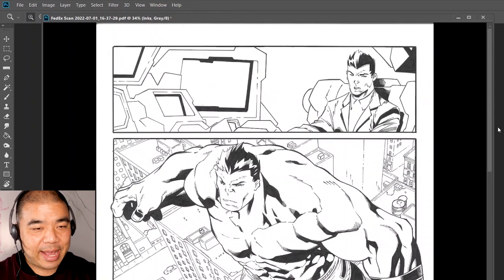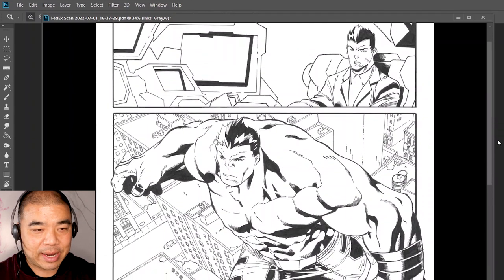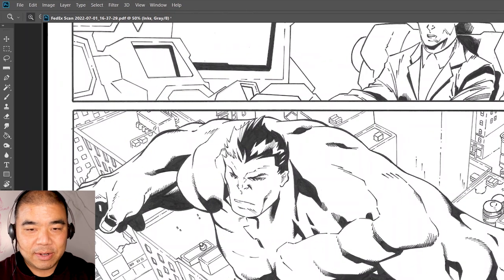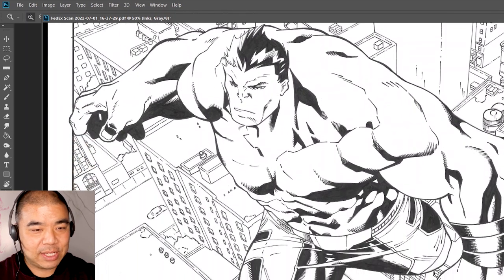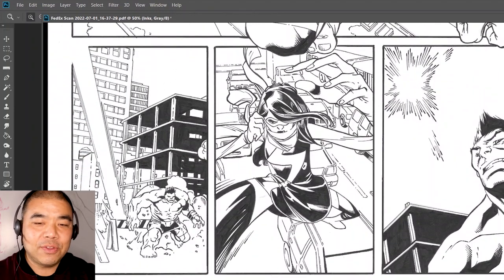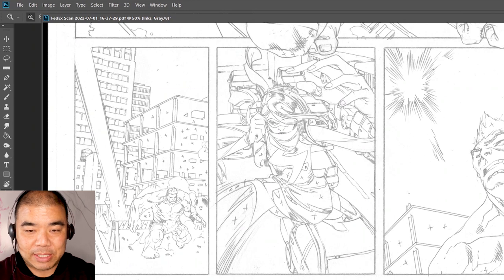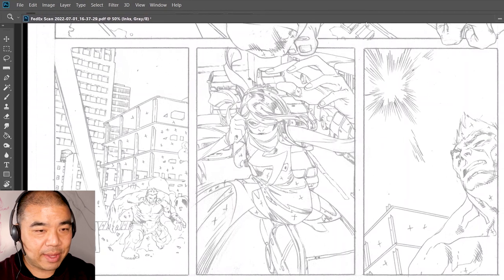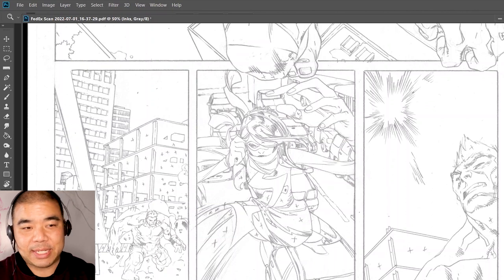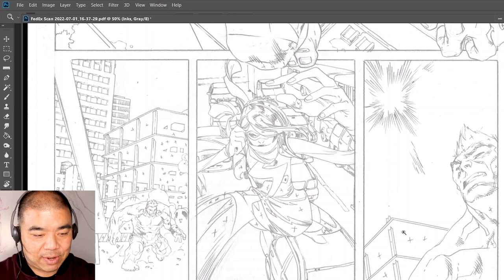Here's Daniel's scan. We're going to take a look at the pencils. Let me zoom in a bit closer so we can see more of the details. Okay, these are the inks, and I'm going to flip over to the pencils so you can see how they look. Sometimes when you're working with a penciler, especially in Marvel Comics or whatever comic medium, they'll place little X's on the page.